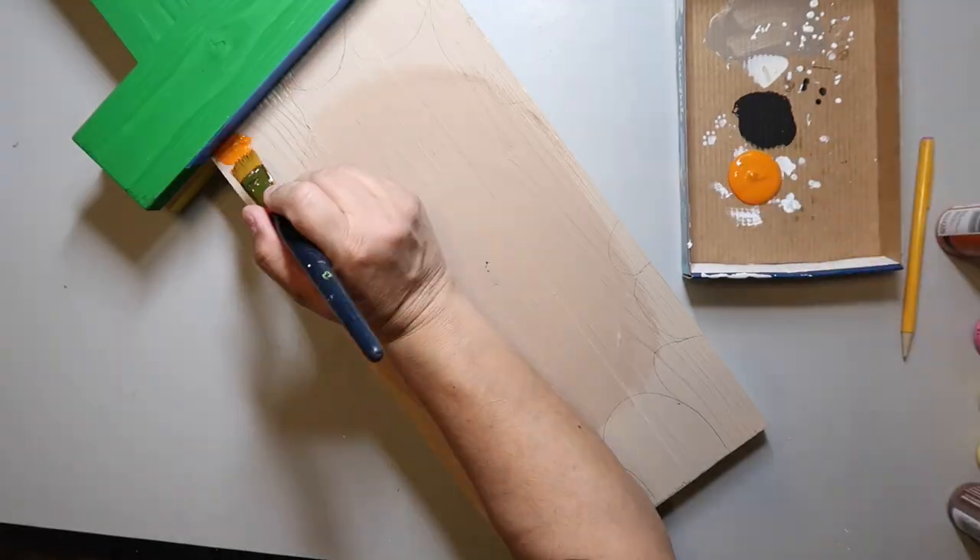By the way, I have a Facebook crafting group called Crafty DIYs on a Budget, hosted with my friend Sarah from Jujubee DIY. I'll have a link below — join us, post what you're working on, and we'd love to support and encourage you on your crafting journey!